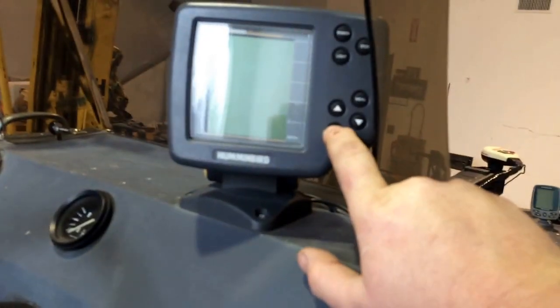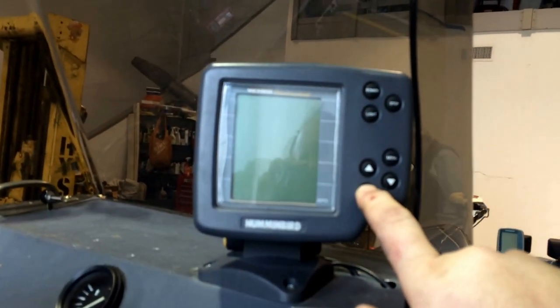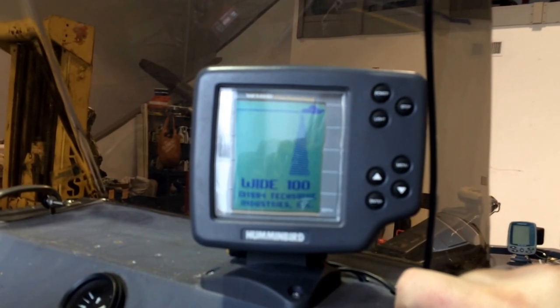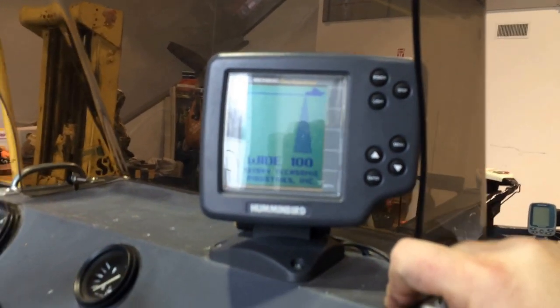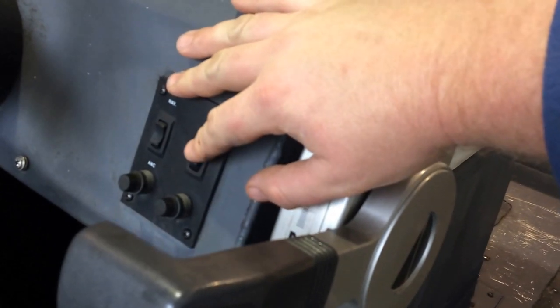Got your second graph here. That's fired up. There's your live well pump — you can hear that working.